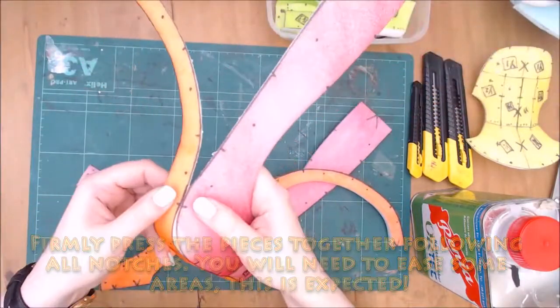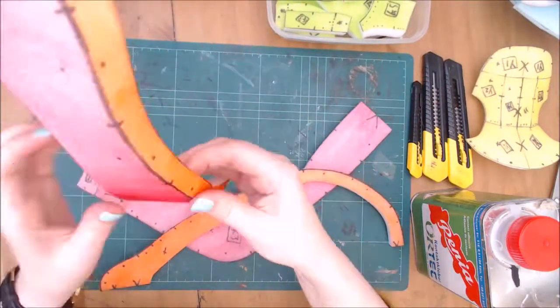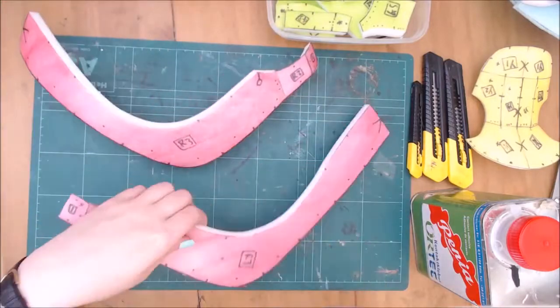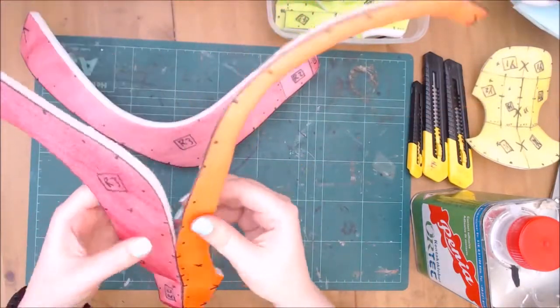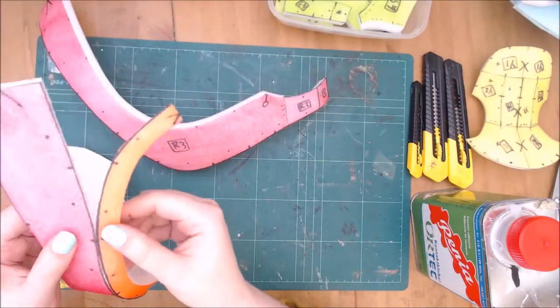Lightly press the seams first before doing it firmly. This lets you adjust each piece before locking it in place. You will need to ease some areas to meet the notches. This is on purpose because of the transition of the jaw to the back of the base on the curve.